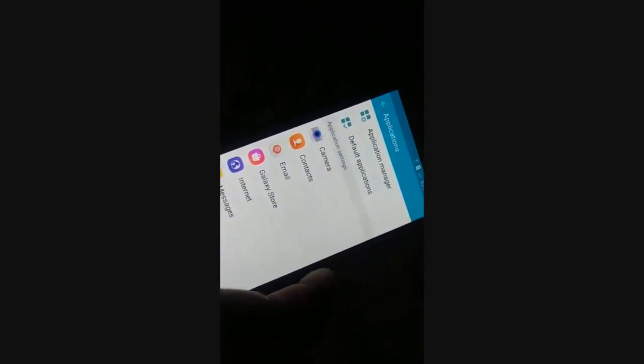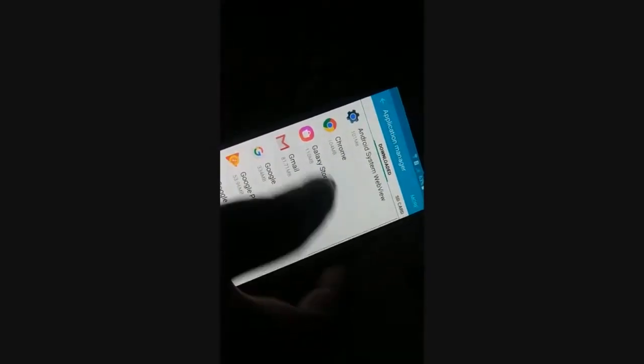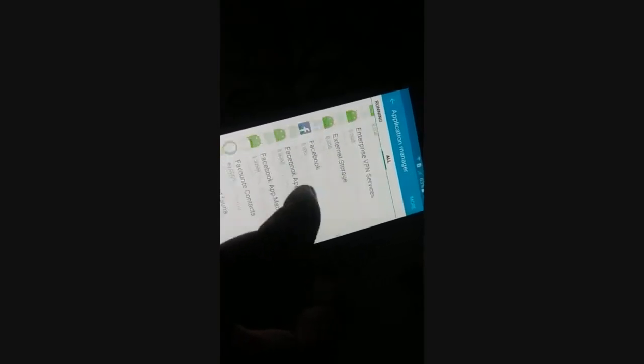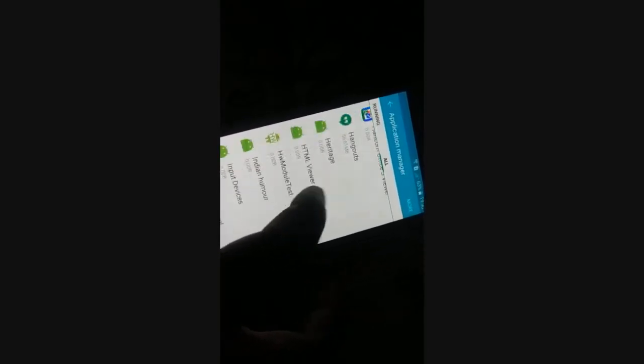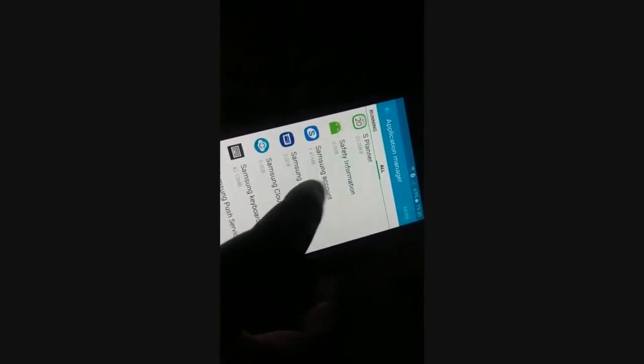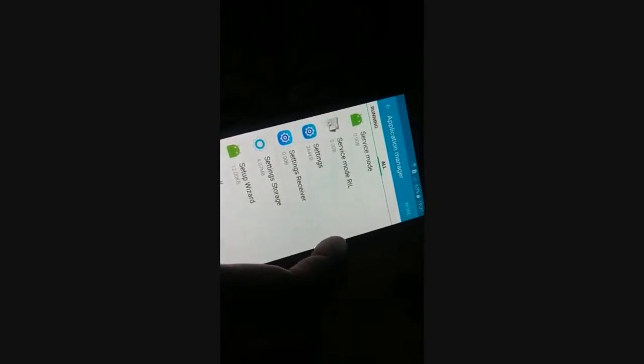Try to access a different folder — somewhere you might find Settings. Here you can see it's a list of all applications. Somewhere there must be Settings — it is arranged in alphabetical order, so go to the letter S. Yes, here is Settings. When you click on Settings...